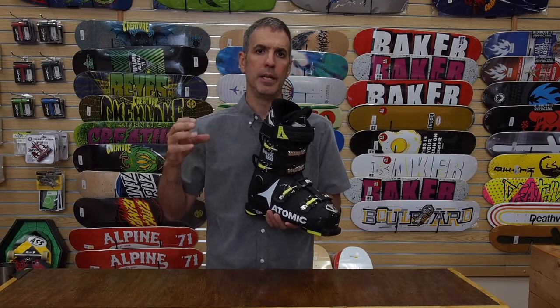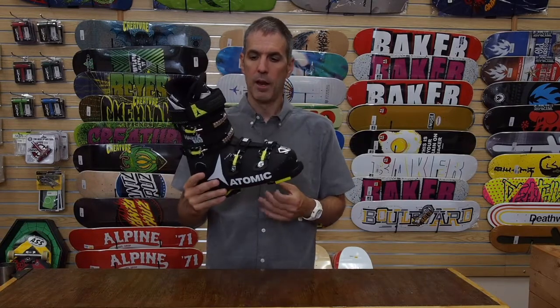How the numbers work is boots generally start around a 50-60 being softest and a 130 being up there at your stiffest. So a 100 is a good solid intermediate to light advanced flex.